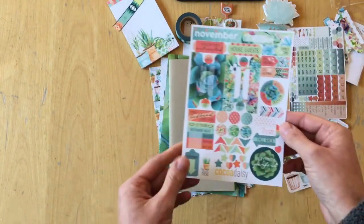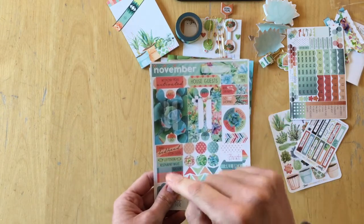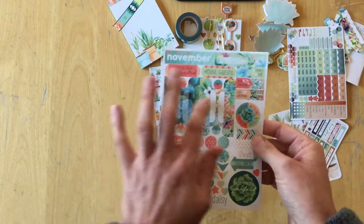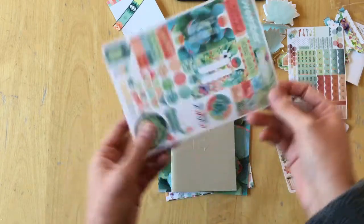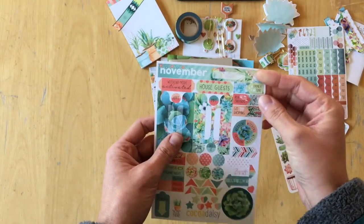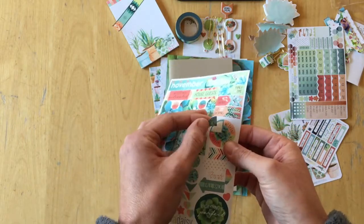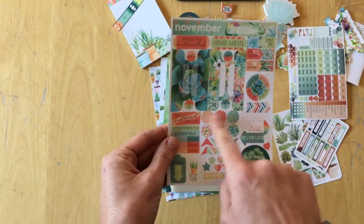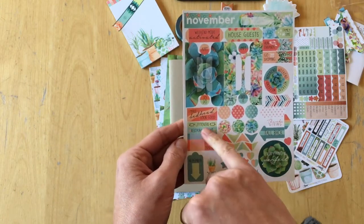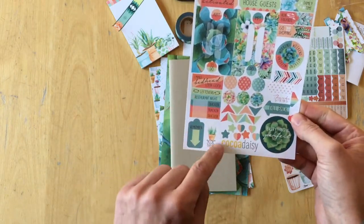And then we have this large pretty sticker sheet. It's November — there's a label, weekend mode activated, house guests. You have circle stickers, more tabs as stickers, banners, flags and arrows, family time, run errands, go shopping. There's a circle sticker you can use as a weekend sticker. Then you have hole reinforcers, 'I make bed head look good,' leftovers, restaurant night. And then there are tracker labels, a remember tag, and 'allo there.'